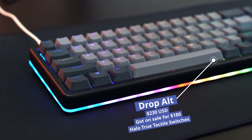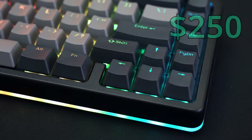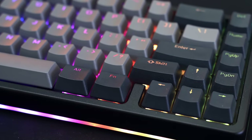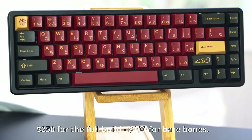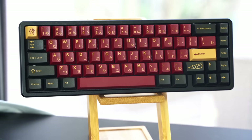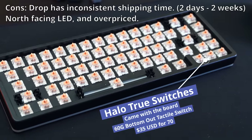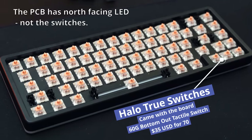Let's take a look at the Drop Alt High Profile. This bad boy is definitely overpriced and comes in at $230 to $250. It's a 65% keyboard, meaning the F row is gone, but it still keeps the arrow keys on the right, which I definitely prefer for most people getting into the hobby. You can either get this board as a fully built kit with keycaps and switches included, or bare bones so you can build one yourself. This board has some perks — if you get it from Drop, you can bundle it with keycaps and save a little bit of money. However, it does have some cons, like Drop's very long shipping time on average, and the fact that these switches have north-facing LEDs, which can cause interference with some keycaps.